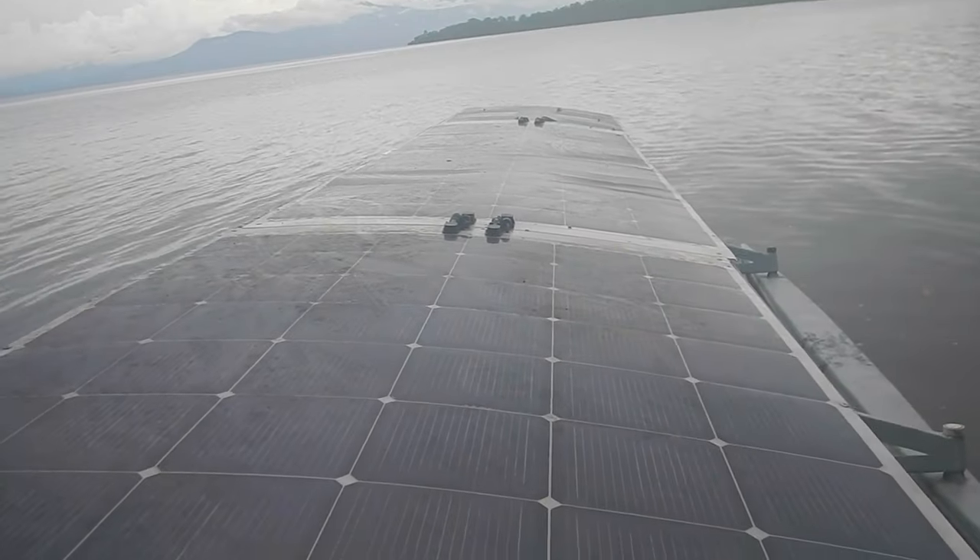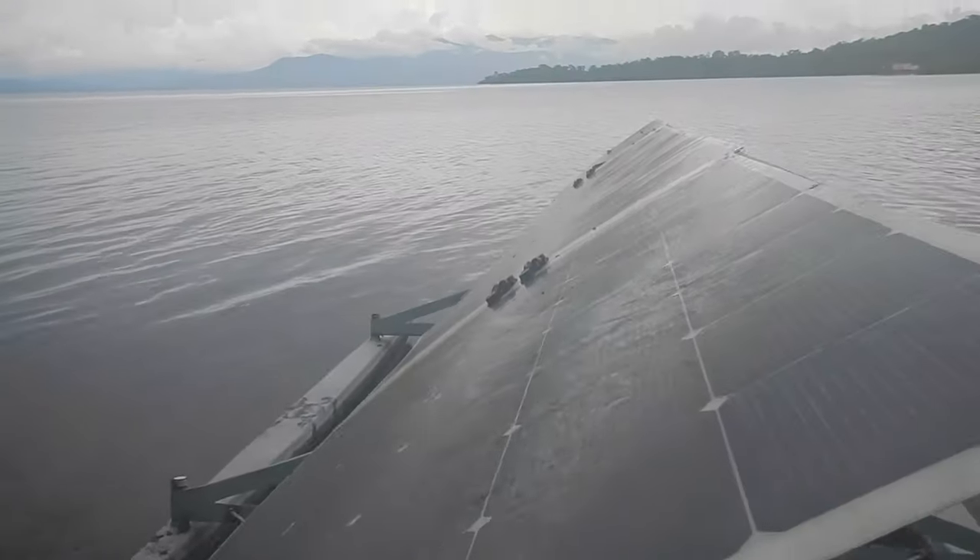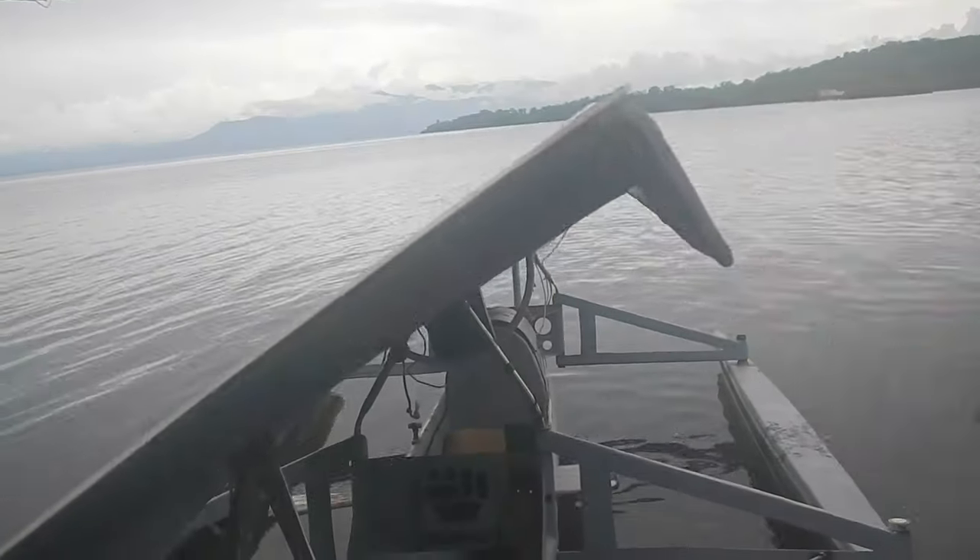There are four 216 watt solar panels that can tilt — they're stiff so wherever you put them they stay — so you can aim them toward the sun.